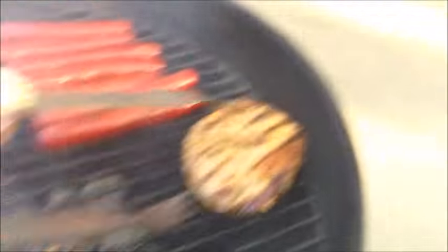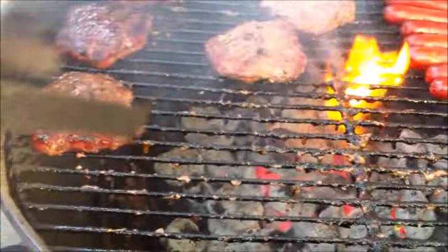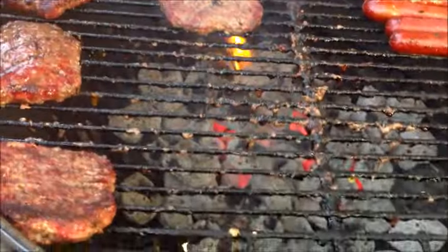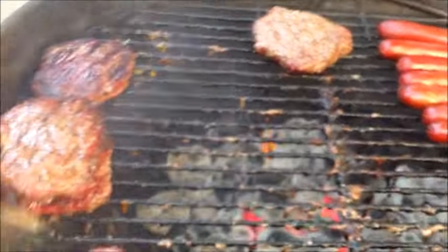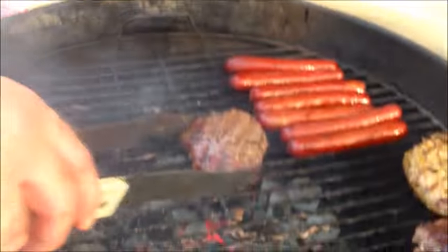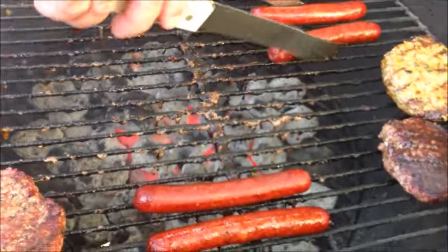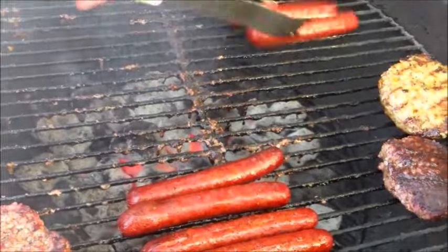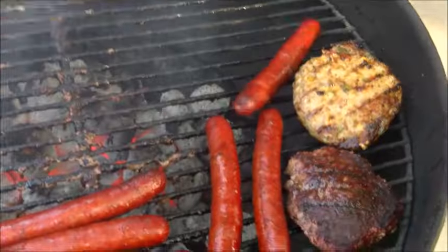So we're going to put these over here just to keep them warm. These are done to perfection. I love them with a little char, get a little juice inside. So I'm going to pull them away from the heat. And these dogs are absolutely beautiful. I'm not a hot dog guy, but these look really good. And off we go — we're going to eat.